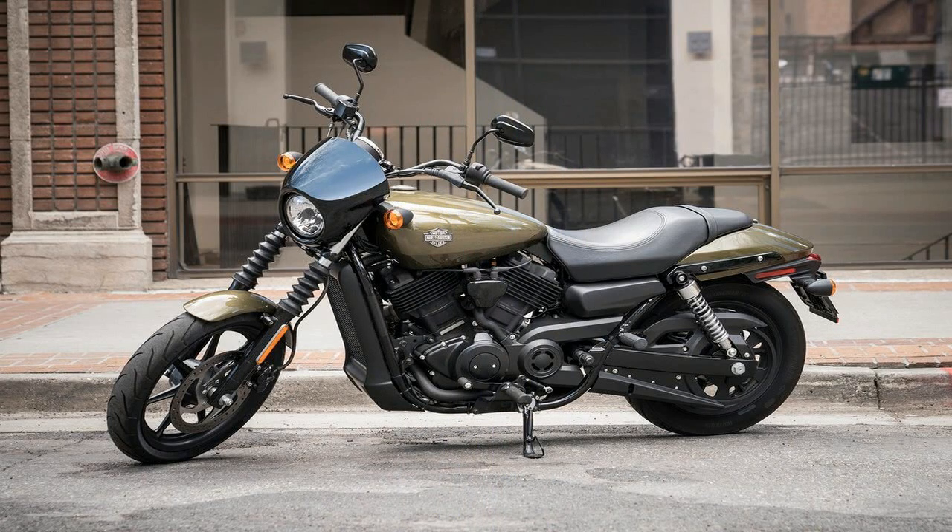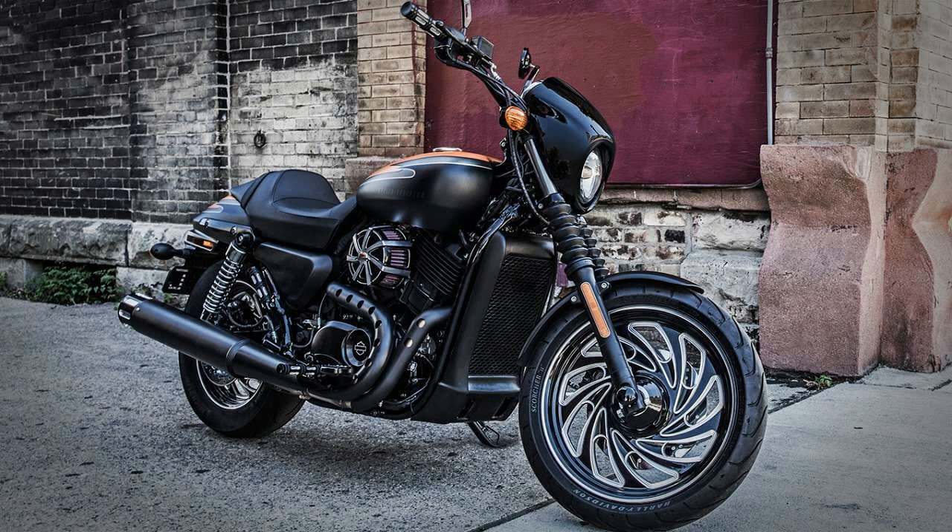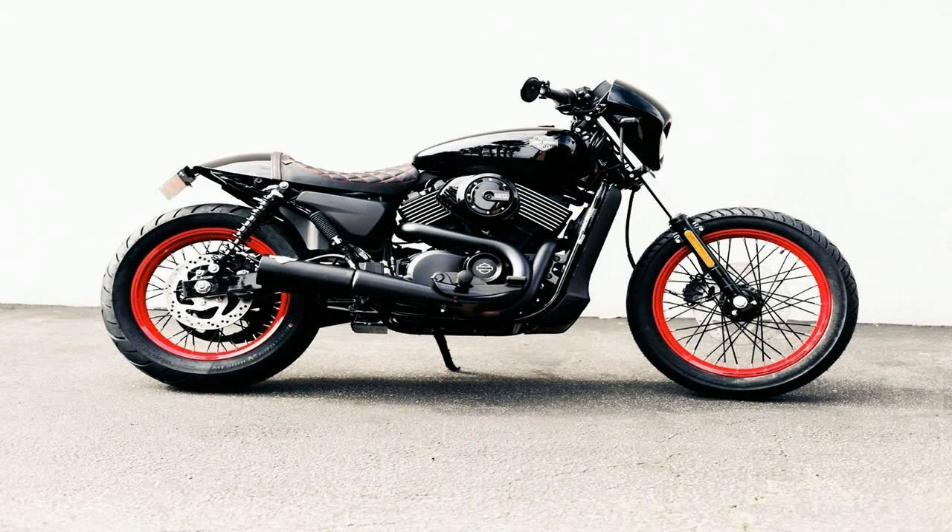The dark custom theme runs uninterrupted from the minimalist front fender to the LED tail light and mini bullet turn signals in the rear. In fact, the factory says this is the first all-black exhaust on a Harley since the 1970s, when the blacked-out pipes debuted on the original cafe racer.